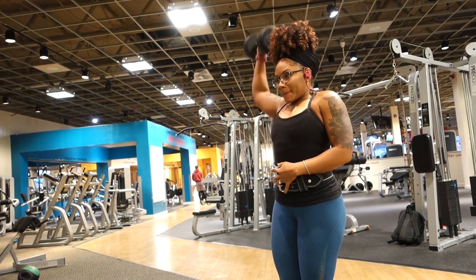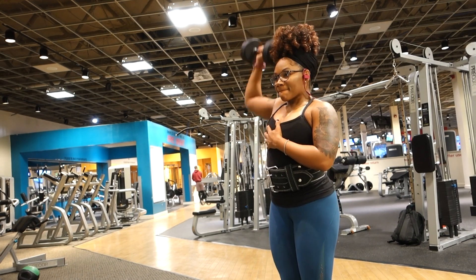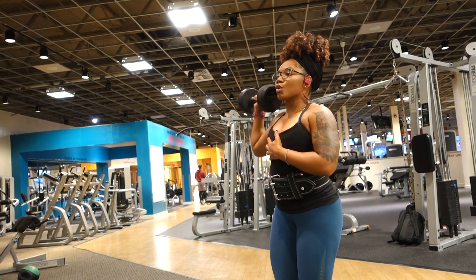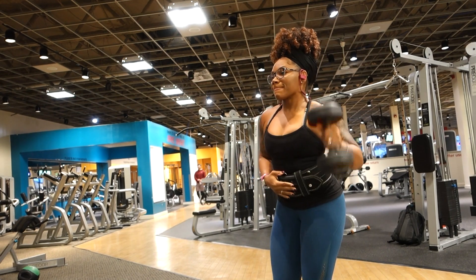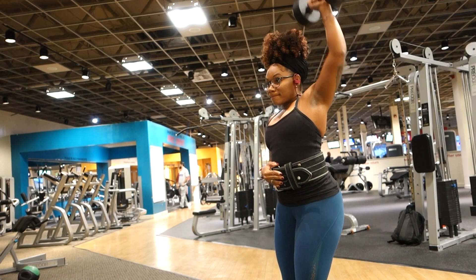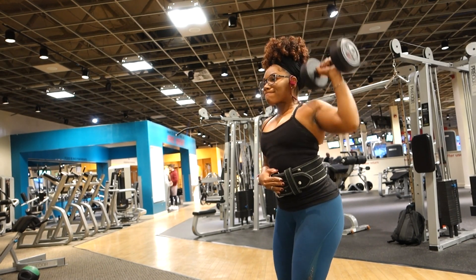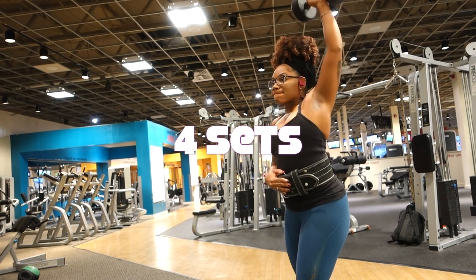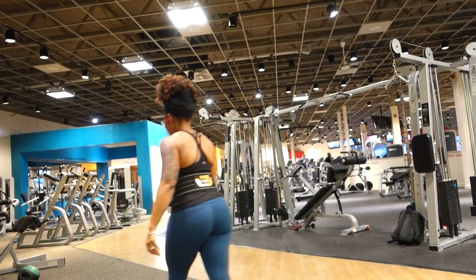Welcome back to my channel. For today's workout, it is a full upper body workout — the main focus is shoulders. I also did back, bicep, as well as triceps. I wanted to keep this workout short, so I supersetted every movement. I did four sets, keeping the rep range between 10 to 12 reps.